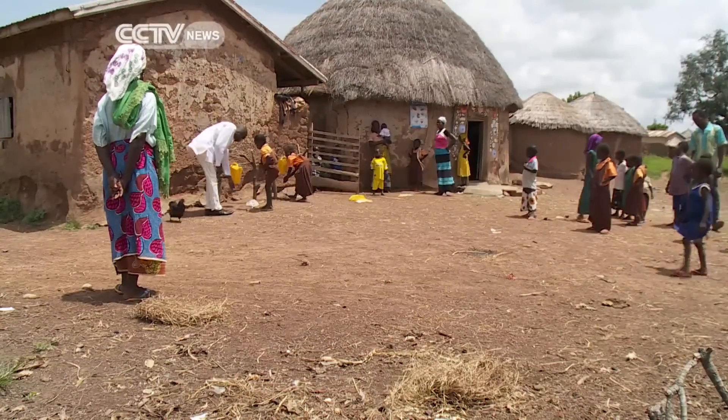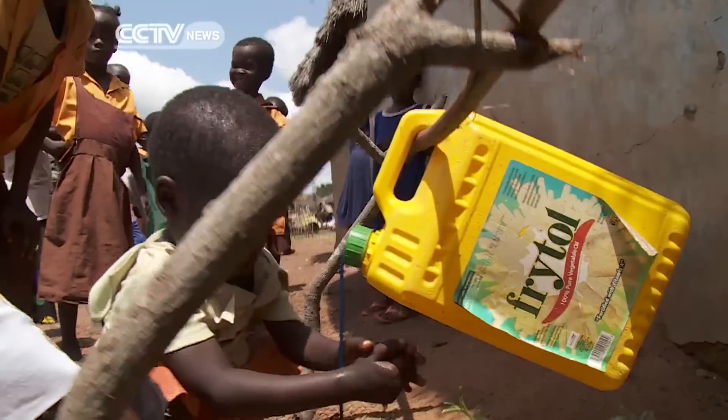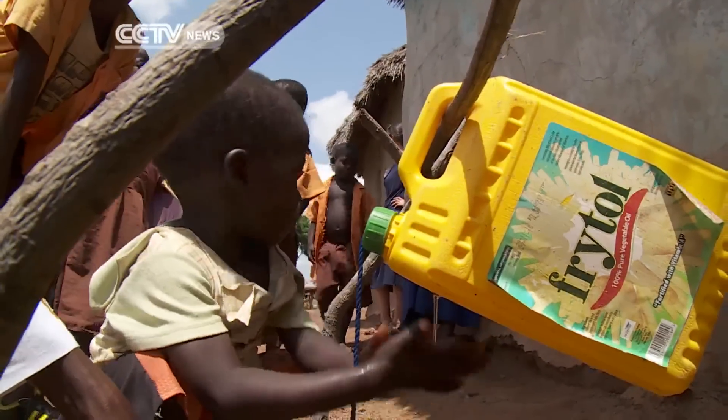And in a nearby village, we see more in action. This community says that tippy taps are already having an impact. Fewer children are getting sick now. When they go outside, they wash and come back. They wash their hands so we don't have them getting sick again.